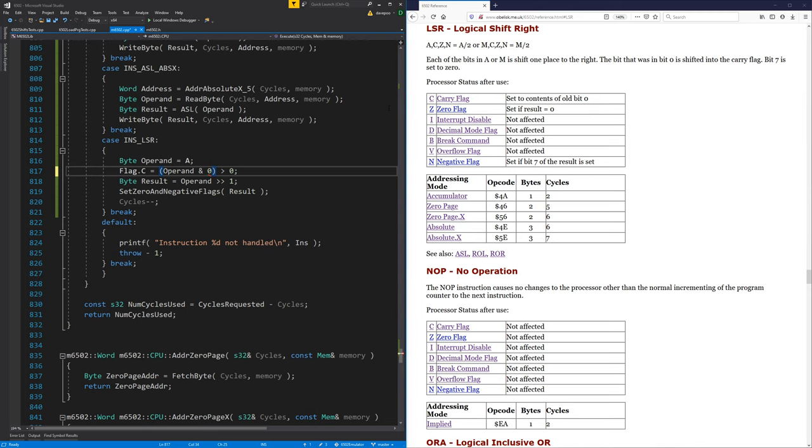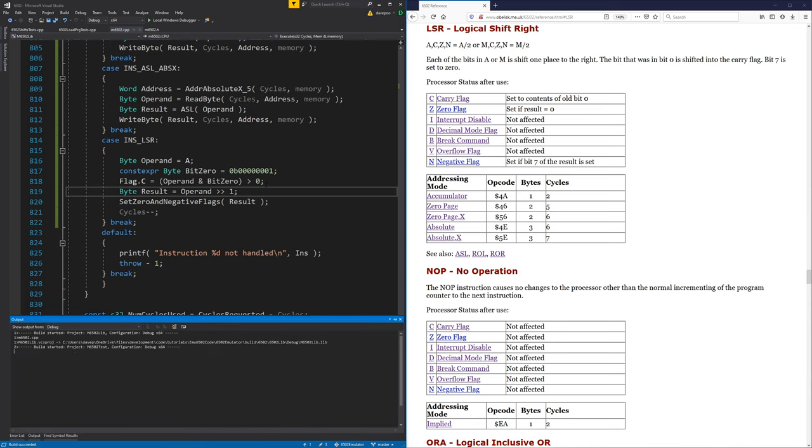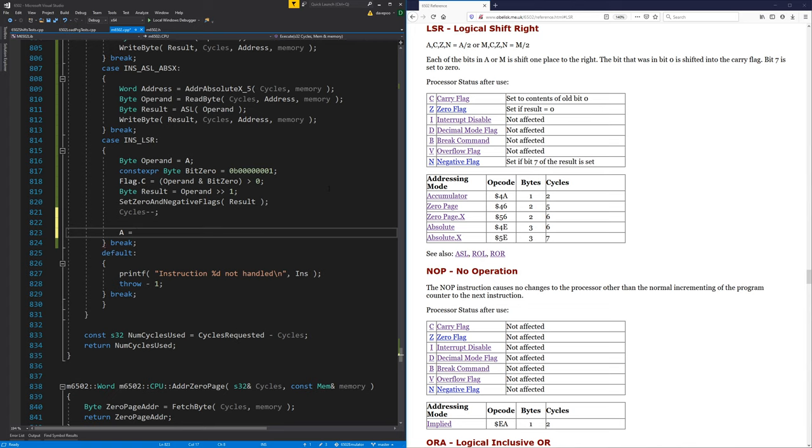We can do that by making a variable called 'bit zero' and writing it out in binary just so it's clear that we're taking bit zero and putting it into the carry flag. The bit that was in bit zero shifts into the carry flag, and bit seven is set to zero. Oh, it didn't set the A register back to the result.